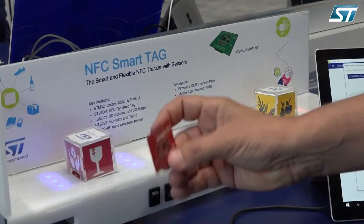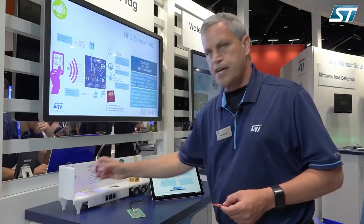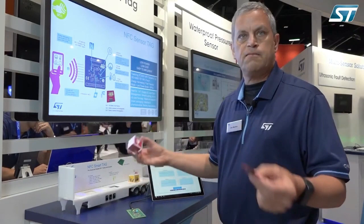We've designed this reference design to allow you to enable data logging in your designs. You can test, for instance, if something stays cold during shipments, or if it encounters vibrations or heat during shipment. Then when you come in range of near-field communications, you can take that data log information out and make intelligent decisions — like if you had a case of wine shipped to you at home and you're wondering why it tastes bad, you can detect that it was stored at too high a temperature. This new reference design is now available on ST.com, and we look forward to you designing and being very successful with your projects.